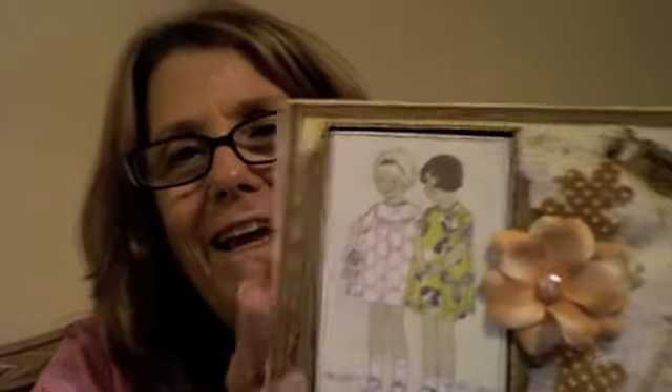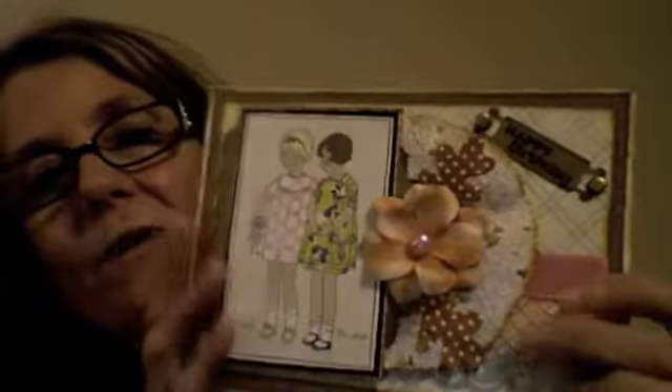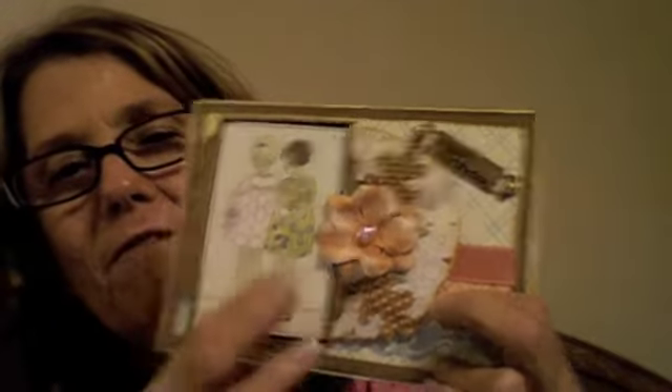And then she gave me a birthday card. This is my birthday card, it's so pretty. And it's funny because I think we keep giving each other these, because these little girls remind us of, you know, like a little friendship. She gave me this card and we keep using this ephemera because we both — that's like one of our favorites. I love it.